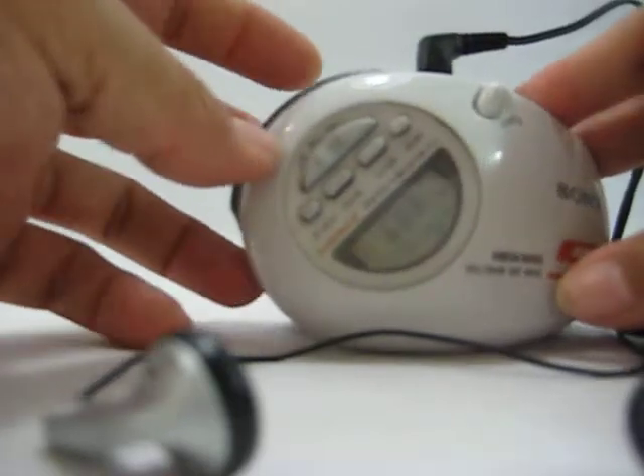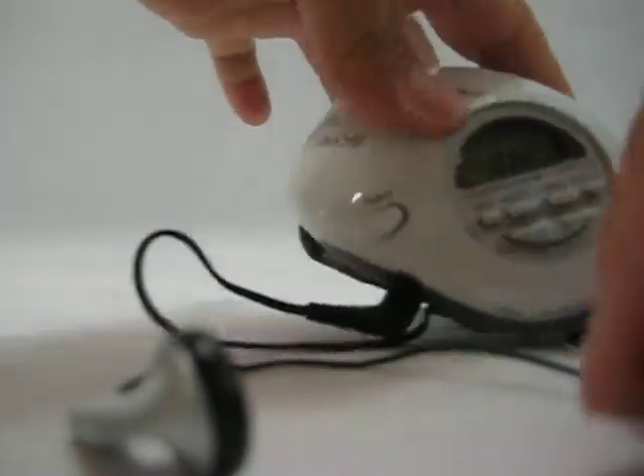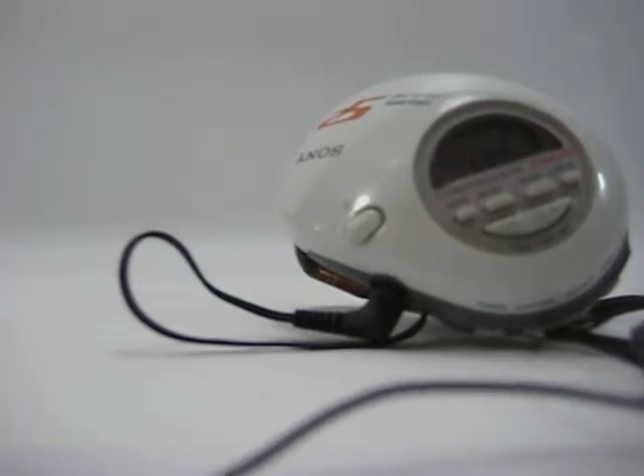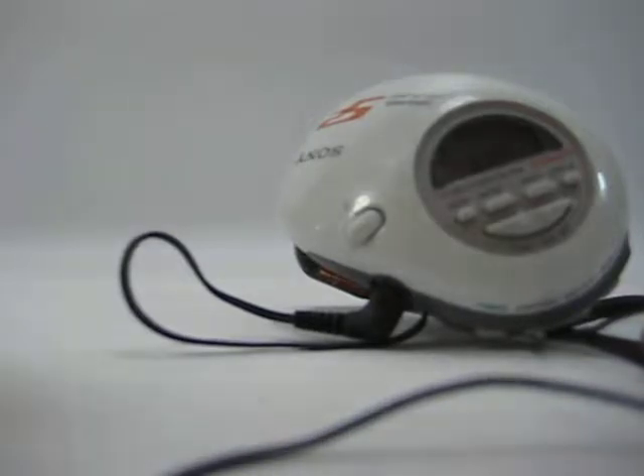Turn the power on. And where's the volume? Right over here. I don't know where the speaker is on this camera, but you can hear it there.